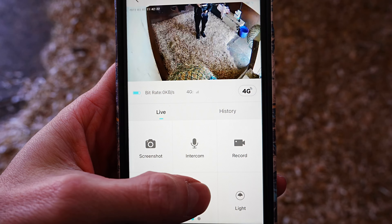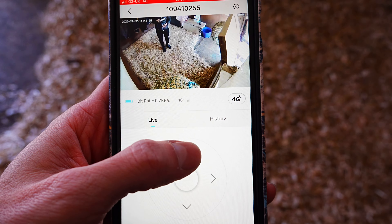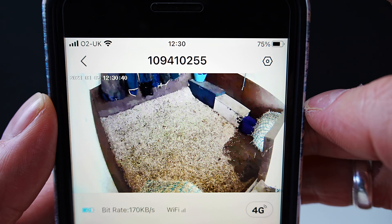If you press the PTZ button, you can then tap the left, right, up, and down arrows for the camera to move. Or scroll your finger on the screen left and right and the camera will also move. When you tap the screen, the icons will appear.